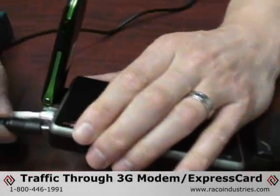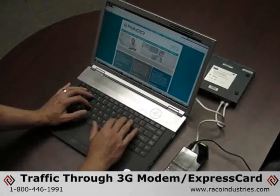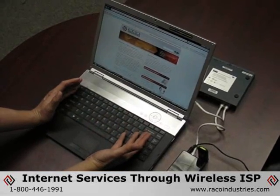Once the CBA250 is powered up and initialized, the device will route outbound network traffic through the 3G modem or express card, allowing you to connect to the internet services provided by your wireless internet service provider.